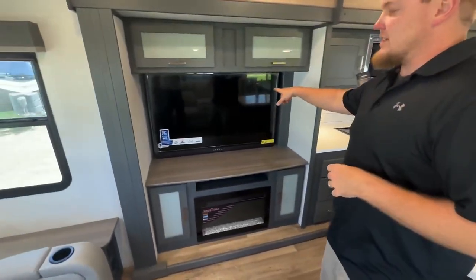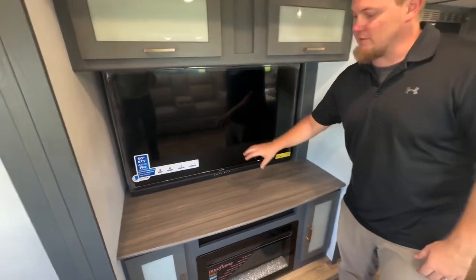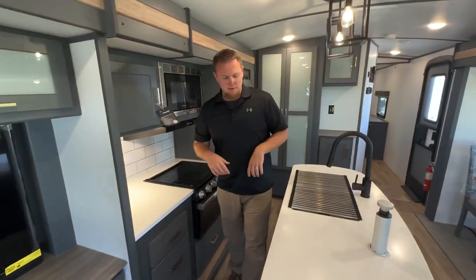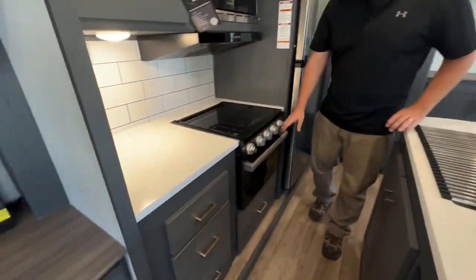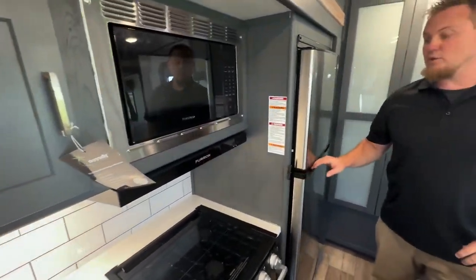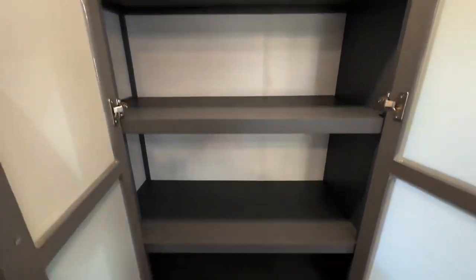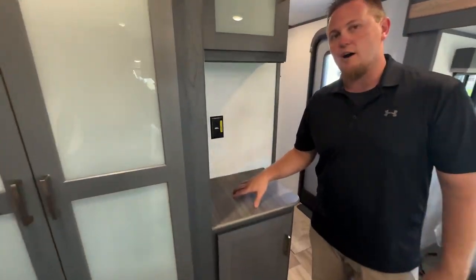The new 50-inch smart TV has a built-in radio and Bluetooth. We get a nice fireplace — not only for ambient lighting, but it also acts as a space heater. There's a ton of storage in the island and more storage across from it. Good-size oven, three-burner cooktop on top, and you get a 12-volt 10-cubic-foot refrigerator. Even more storage with a big pantry in the back. And for folks who enjoy coffee, there's a nice little coffee nook.